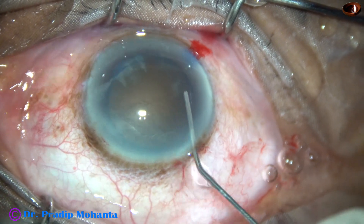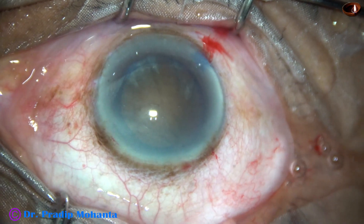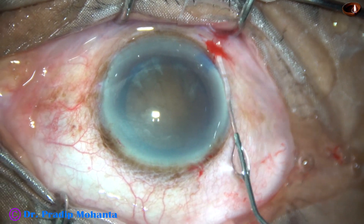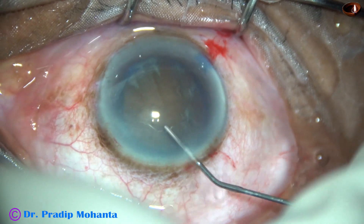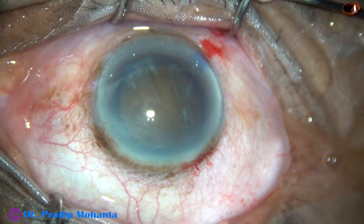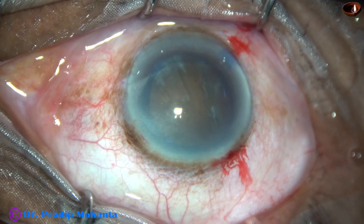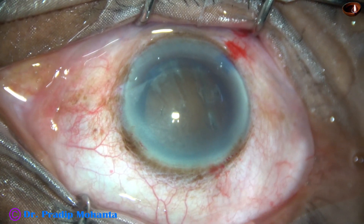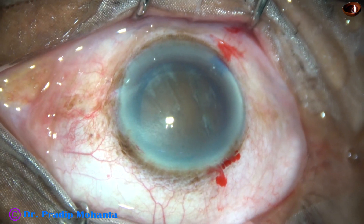Now I am trying to do hydrodissection. Hydrodissection is being done by injecting small amounts of fluid at multiple points, at various points, almost all around. I didn't try to rotate the nucleus in this case because the zonules are weak. My plan is to divide the nucleus into two halves and then try to rotate it. If it doesn't rotate, then I will do hydro again.